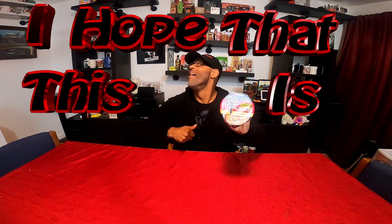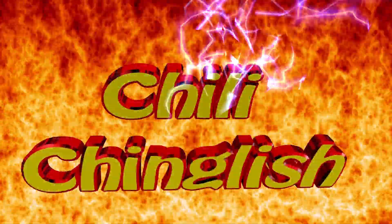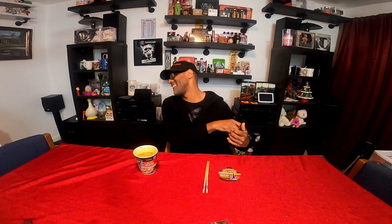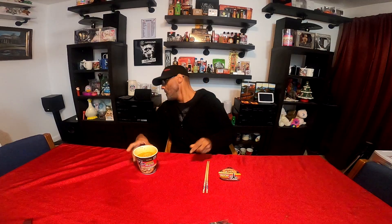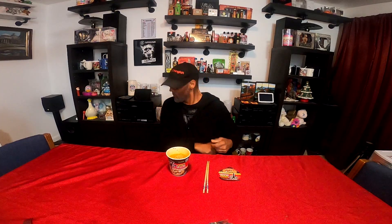I hope that this is blazing hot. Thank you for joining me today and also taking the time out of your busy day to watch my videos. I greatly appreciate you. Today we have some ramen noodles. Let's get started.